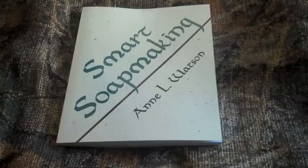Smart Soap Making is a simple guide to making traditional handmade soap. It explores and debunks some of the theories and myths about soap making and its harsh ingredients, as well as providing the reader with a step-by-step instructional guide on how to actually make soap and the materials needed to do so.